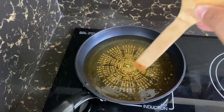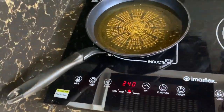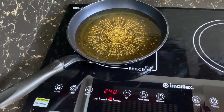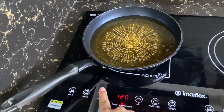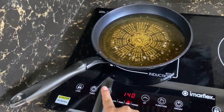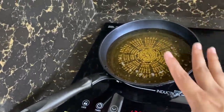So pwede na nating ilagay yung ating chicken. Ang ginagawa ko, kasi itong experience ko sa induction na to - pagka ganyan sobrang init na, nabibigla yata yung chicken kaya yung mga first batch medyo mas nagtututong siya. Kaya gagawin ko muna, ihinaan ko muna for medium heat - 240 kanina, 120 na ngayon. I-settle lang natin siya.